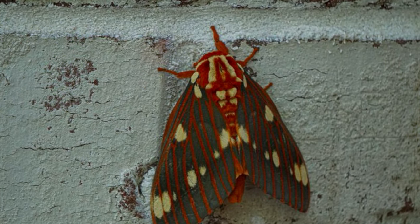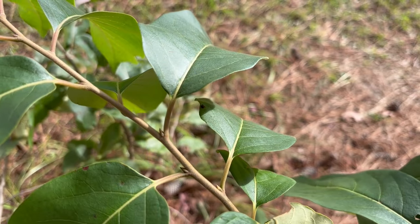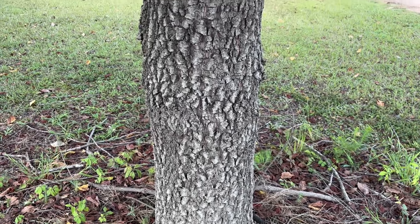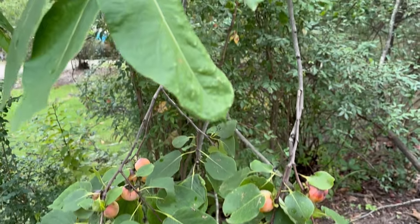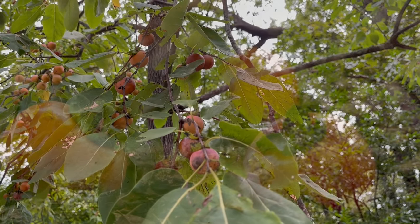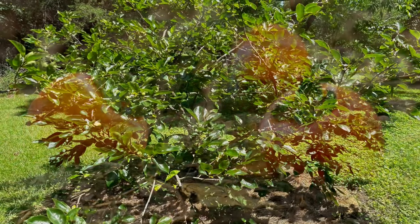It's also a larval host plant for several moths, such as the hickory horn devil and luna moth. American persimmon has simple, alternate leaves along the stem and thick bark divided by furrows into square blocks. Wild-type American persimmon fruit is very astringent until thoroughly ripe, occurring when the fruit is wrinkled, often on the ground, and appearing to be overripe.